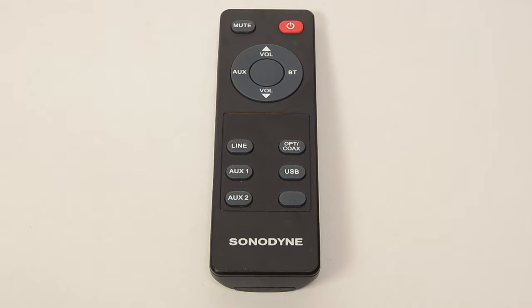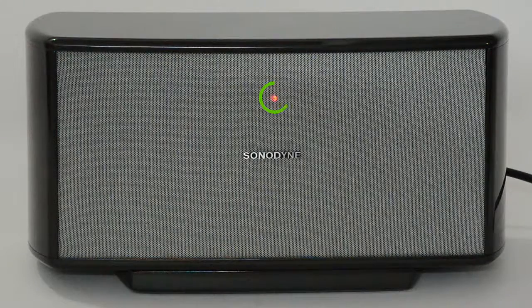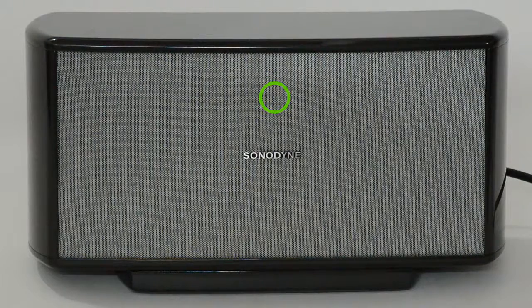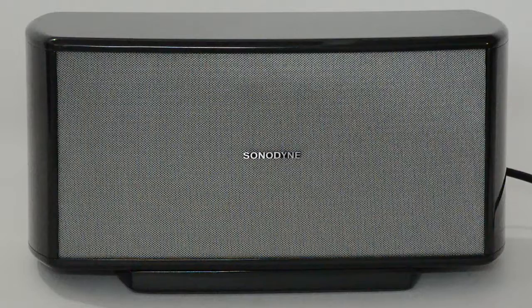The remote control has six operational buttons which control all functions of the Sonomaid 110BT. Pressing the power button powers on the unit when it is in standby mode. It puts the unit in standby mode when it is in powered on mode.